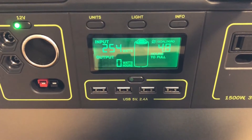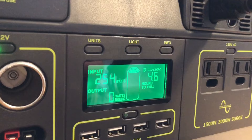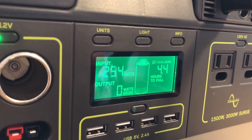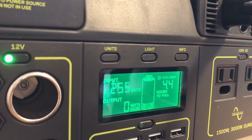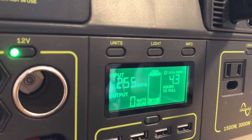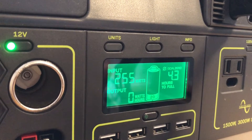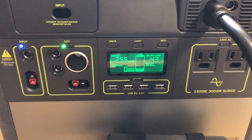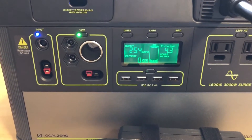The fan noise was significant so I muted the audio. The wattage is now at 254 watts, and when I was playing with this before it was creeping up closer to 260 — it just takes a while to settle in. On the standard Anderson power pole input it was closer to 220 watts, so 30 watts is a pretty good increase — basically another half a charger, since each charger puts out between 50 and 60 watts. The time to full has dropped to 4.3 hours and continues to drop, which is honestly what Goal Zero should have shipped with this unit.